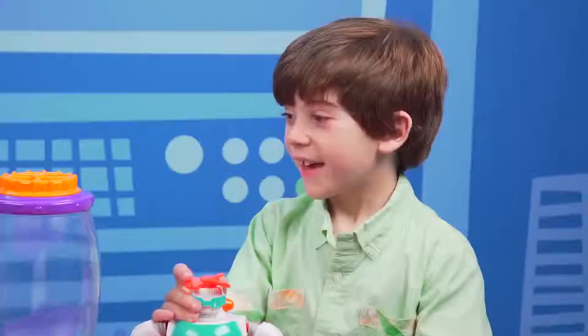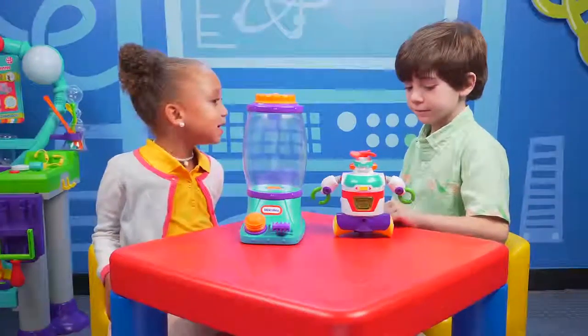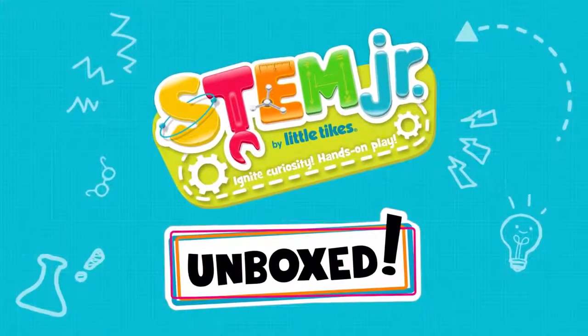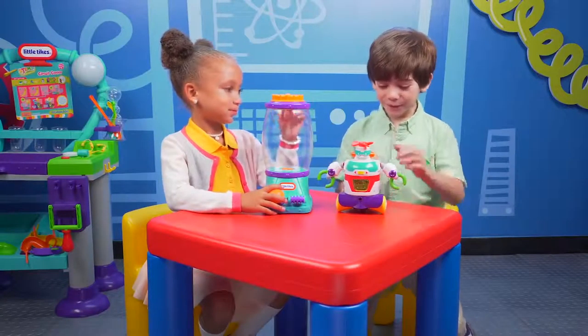Hi, Eli. Welcome to Wonder Lab. Hey, Michael, Michelle. I brought Builderbot with me today. Cool! And I can capture a tornado in my tornado tower. Which one should we play with first? I think Builderbot. Yeah, I think Builderbot too.